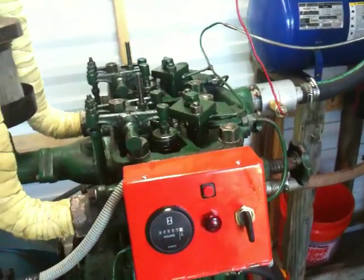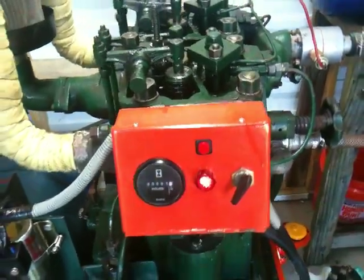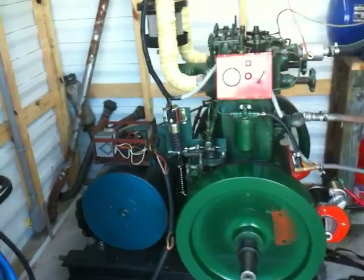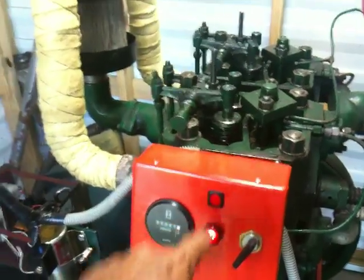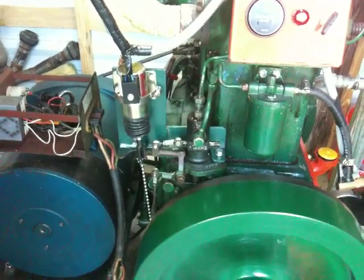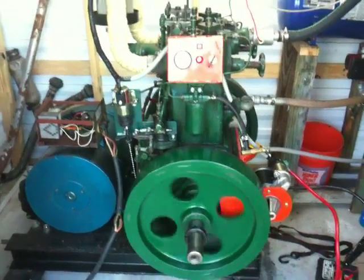Here's the push button shutdown switch that sends a signal to the relay delay box up there to shut it down. That's it, thanks for watching.